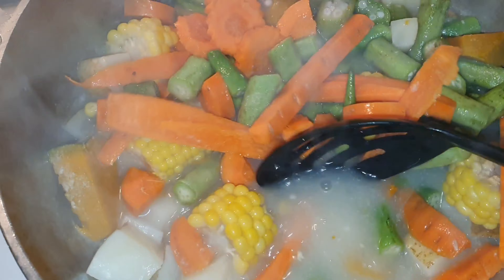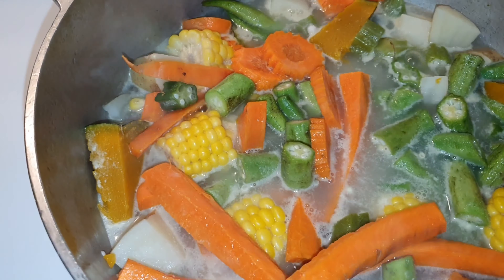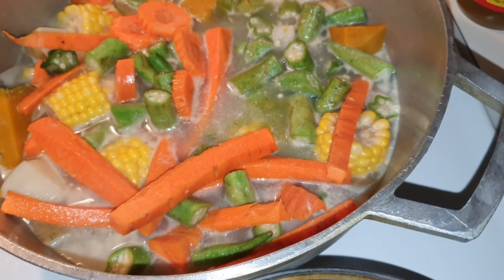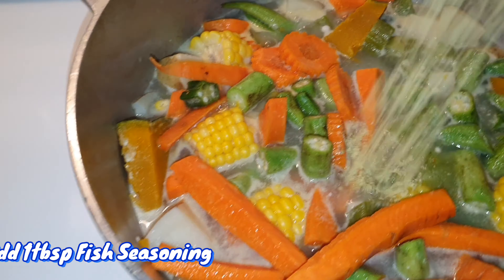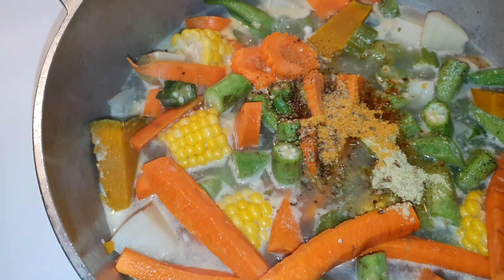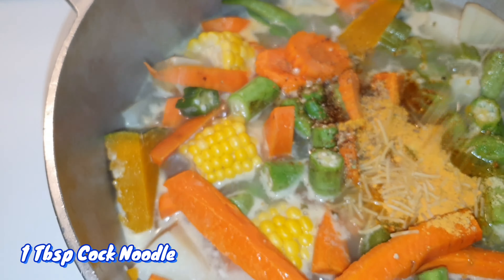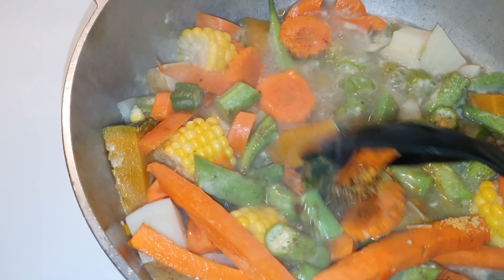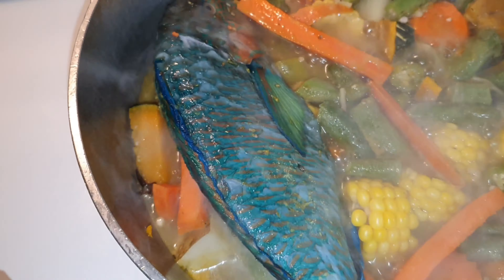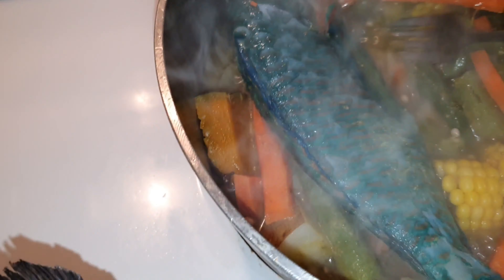I also added thyme to this — it's not in the video — and some blended seasoning as well. Now I'm adding my powdered seasoning. You don't want to add too much because you don't want it to be too salty, and fish doesn't really take a lot of seasoning. I'm now adding my fish — I'm using parrot fish because that's a personal favorite, but you can use whatever fish you like.